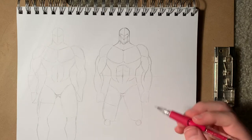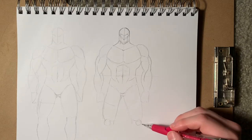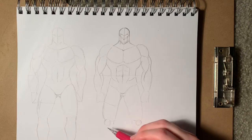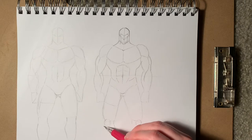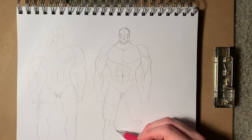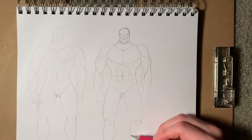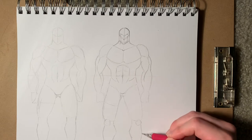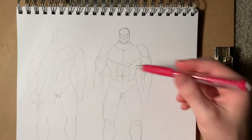From here, once we've got the circles in, we can go ahead and drop the line down in there. As far as calves — if you look at a calf straight on, the inside of the calf is going to be higher than the outside of the calf. So this side is going to be a lot shallower in that curve there, and this side is going to be higher. A lot of this is trial and error, and this is just meant to be a guide. I like to poke it out a little bit, especially because he's an ultra muscular character.